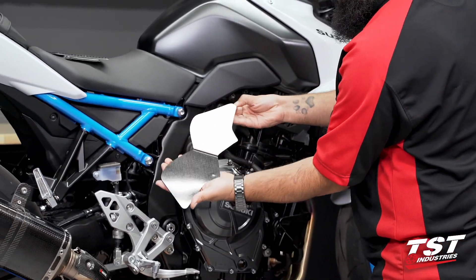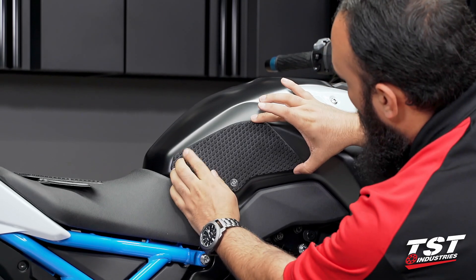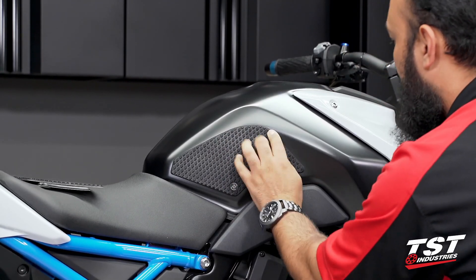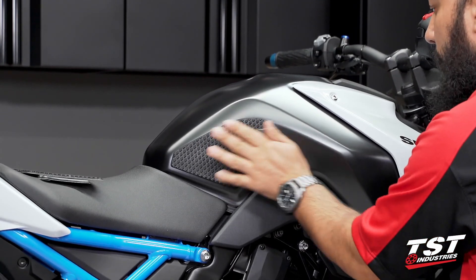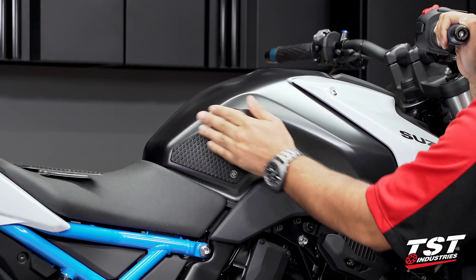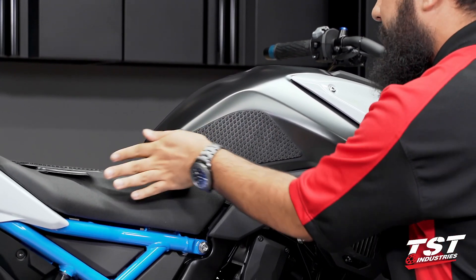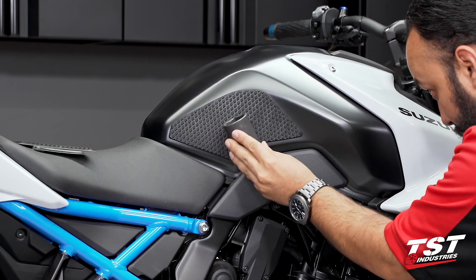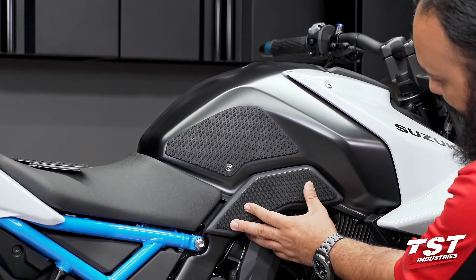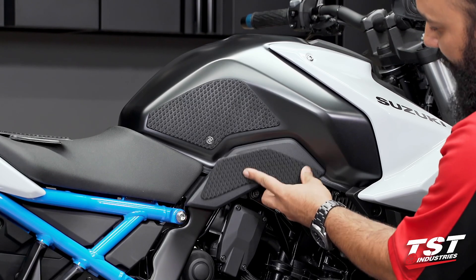We will peel off the backing and very carefully line up the edges starting on one side. Press along, making sure you're getting all the curves down. Once it's applied, if you have a large cylinder or large socket, go ahead and roll over the surface. Please make sure you do not scratch your fairings or your tank — we're just making sure this is coming in contact on every edge. Now we will repeat those steps on the bottom section. You can see it lines up perfectly with the contour of that piece. They are side-specific — if you tried to install it on the opposite side, you would have issues.